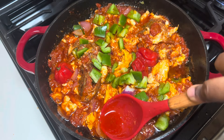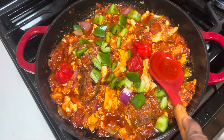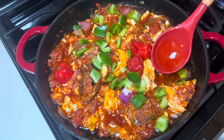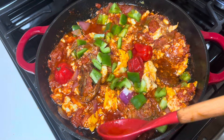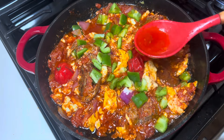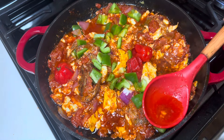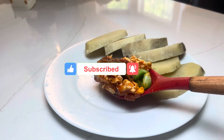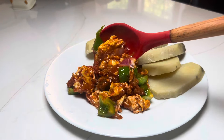Today I'm serving mine with some boiled yam. I'm going to skim out some of the excess oil that we don't need, and that's about it! Thank you all so much for cooking with me today. If you enjoyed this recipe, please give this video a thumbs up and subscribe. Until next time, stay blessed and happy — bye guys!